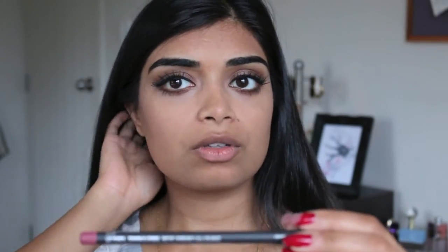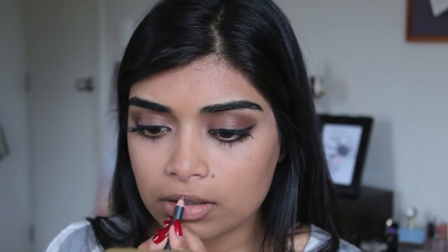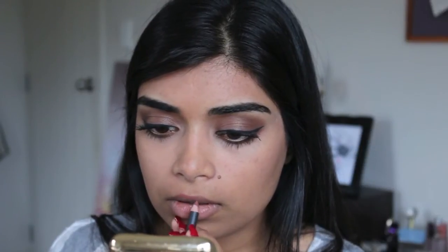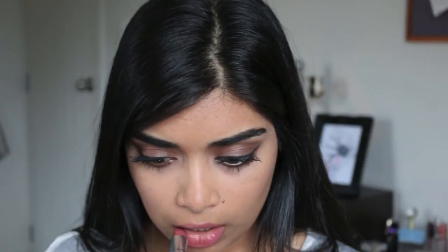For lips, I'm going to use the Spice Lip Liner by MAC just to line our lips. Then we're going to go in with MAC Twig — it's got a satin finish. I think that's pretty much them done.